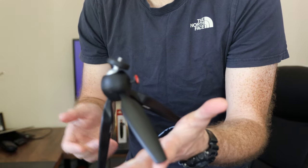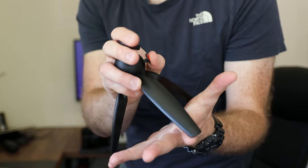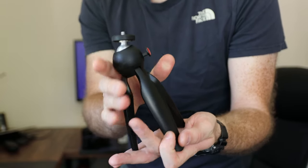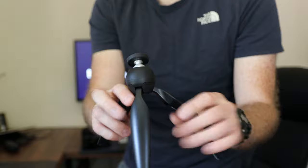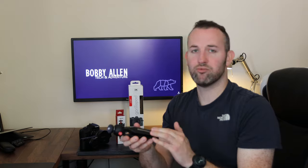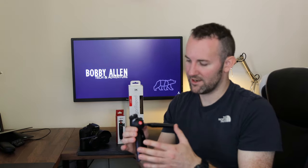Even if the surface is uneven, just use the friction-controlled ball mount — press it in and level up your shot. I personally love this tripod; I think it's really well built. Manfrotto is obviously a really good brand, so for 15 pounds or $14.99, that really is a bargain. Get yourself one if you don't have one.